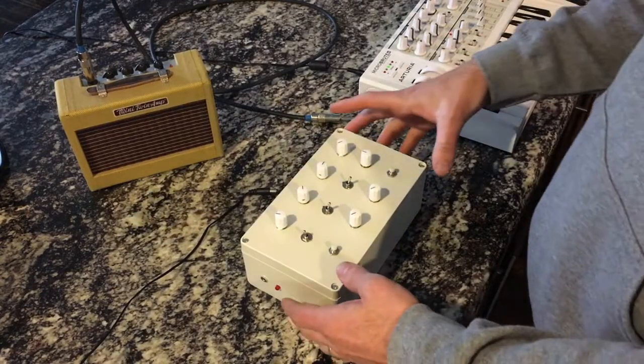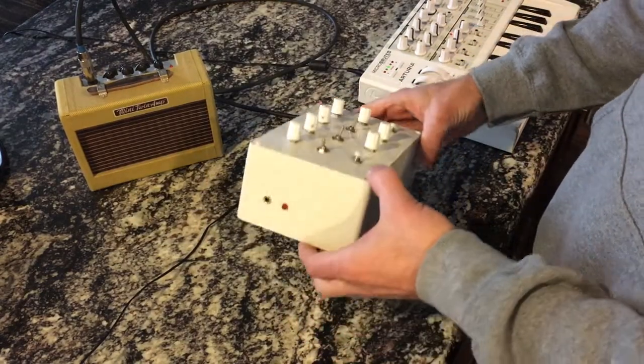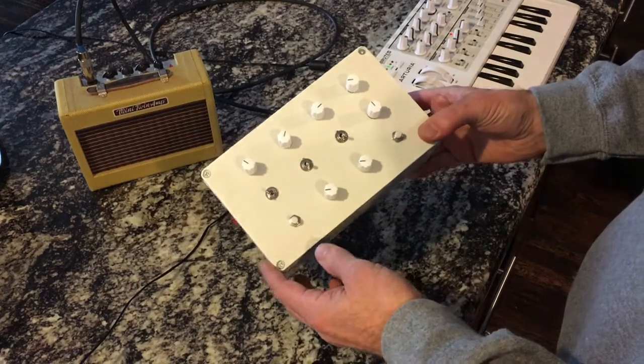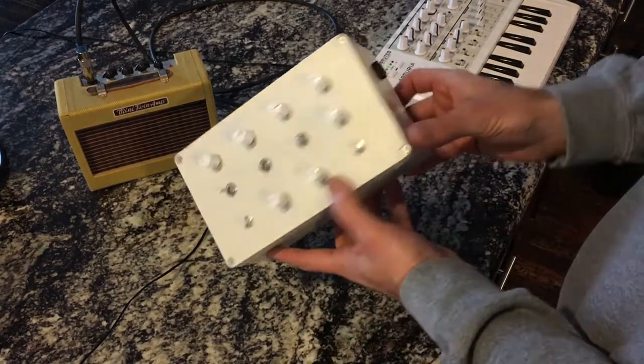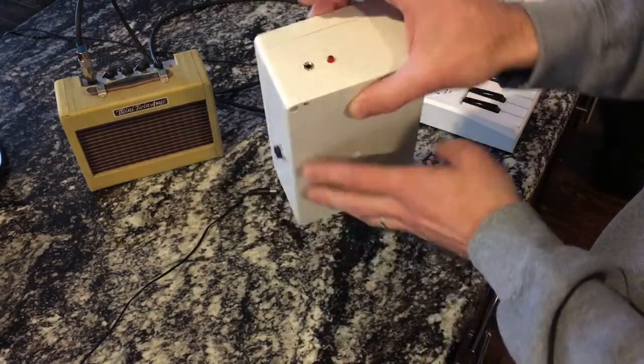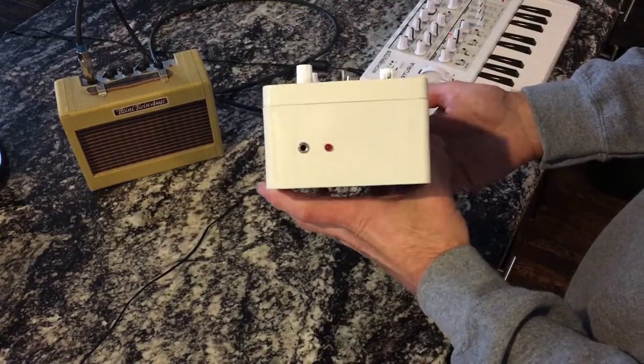DIY project number nine. Let's take a look here. We've got a bunch of knobs, switches, buttons, got a quarter-inch jack there, AC, an eighth-inch jack, and an LED there.